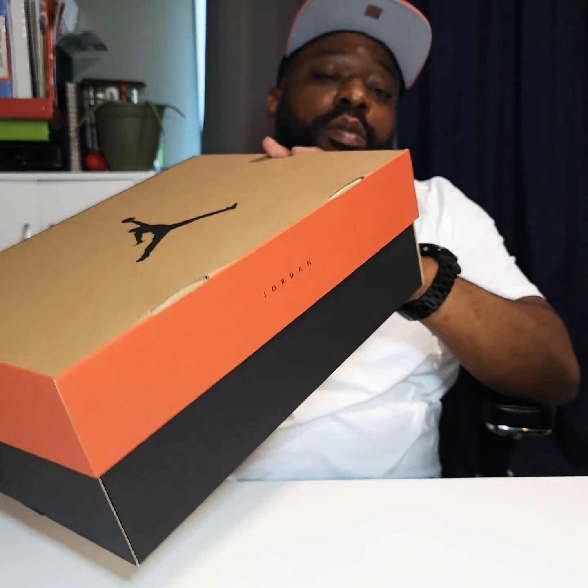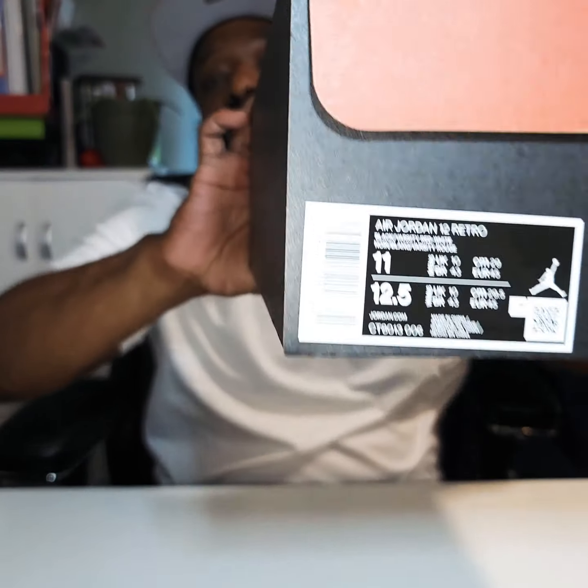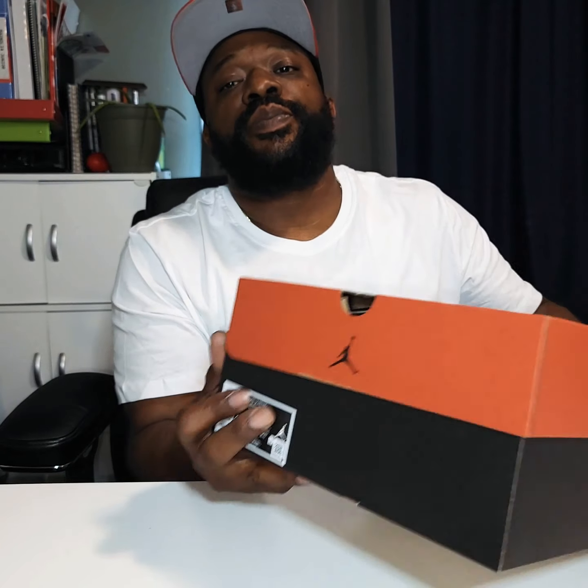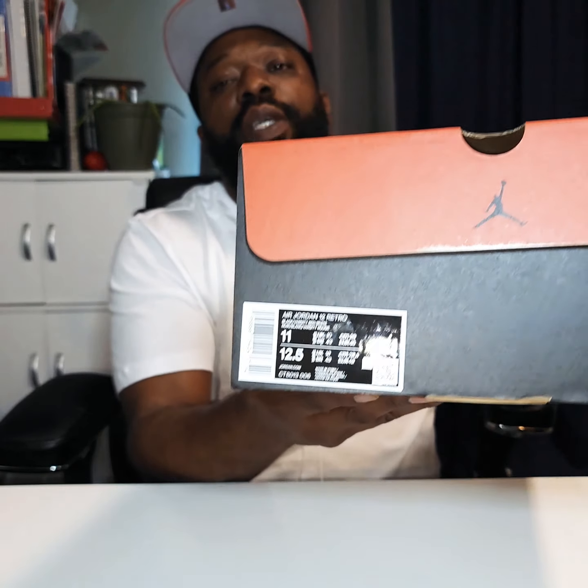I just want to show people who haven't seen them, or are on the fence about them. I just want to support the kid, man. This has got the standard flip lid box, classic joint — Air Jordan 12 Retro, black varsity red, white, size 11. No price tag, no suggested retail on these joints.